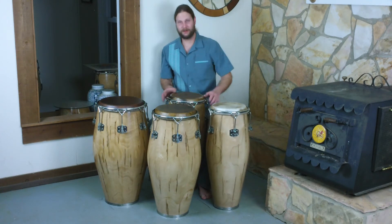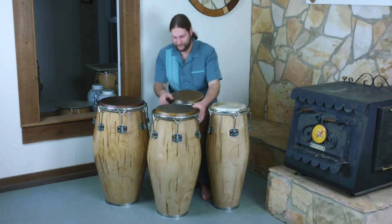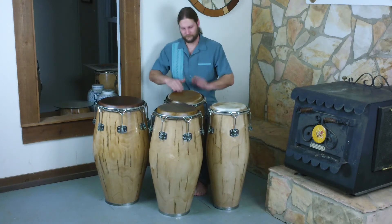So let me let you hear how the whole set sounds together. We've got a cena.